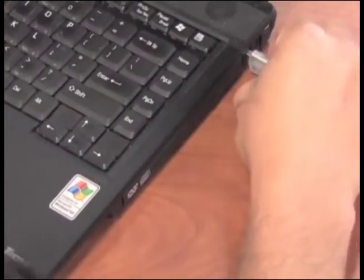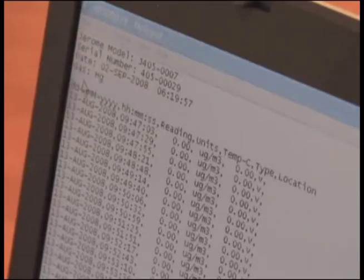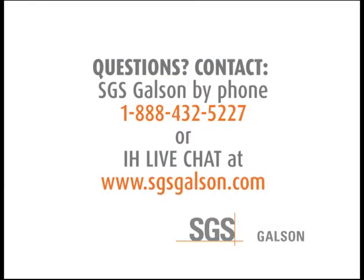Install the USB drive in the PC. Open the text file, click on save as and name your file, then print. Remove the USB drive, repack, and ship back to Galson Labs. Questions? Contact SGS Galson by phone or IH LiveChat.